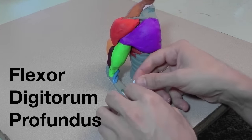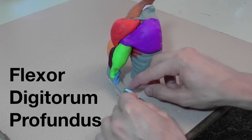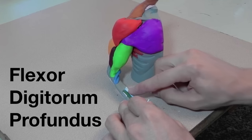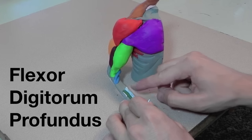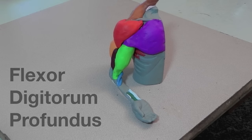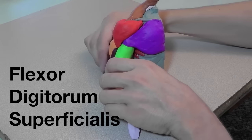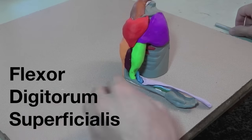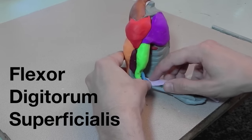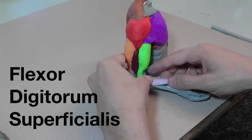Next to it is the flexor digitorum profundus. Over those two muscles is the flexor digitorum superficialis, which attaches both to the radius and the ulna and the medial epicondyle of the humerus.